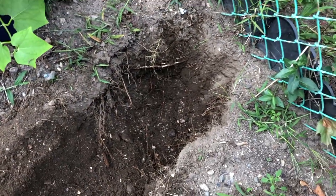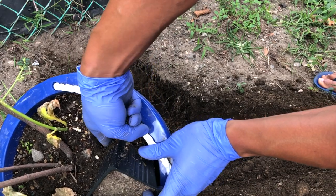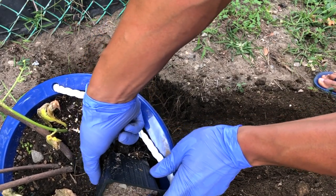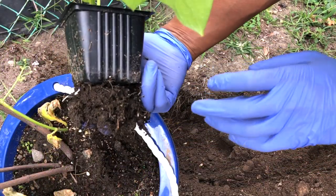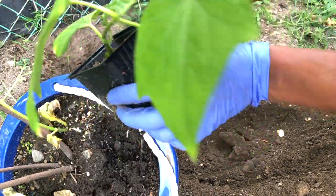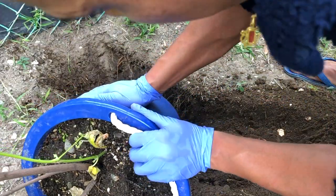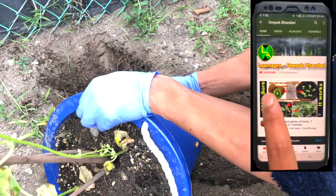We need to transplant the plant into the soil. We don't need to take a lot of care — we'll just be transplanting it into the soil. This is the plant we didn't transplant into the bucket, and it is also doing well so far.